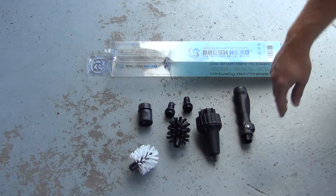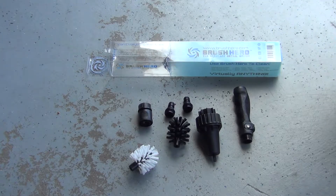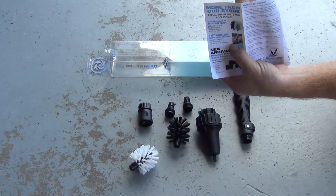This is the part we're really interested in — how good does it clean, how good does it work, how good is it going to work on my car rims and my motorcycle around the spokes? You also get directions, and it looks like you can buy an 18 to 36 inch extension piece.